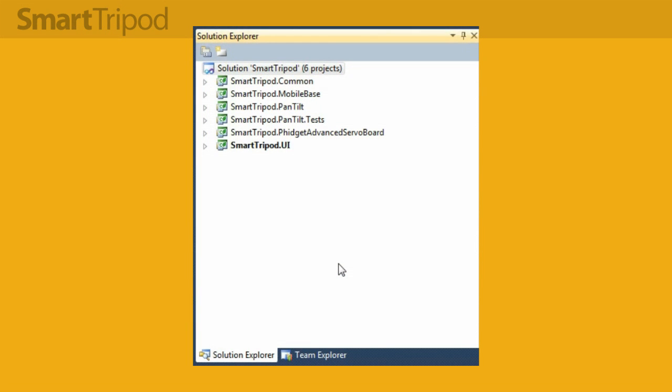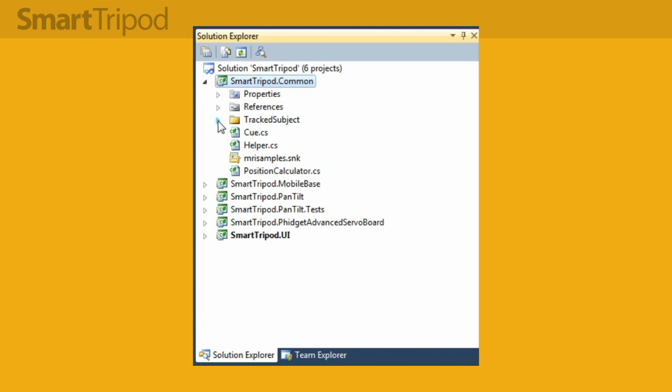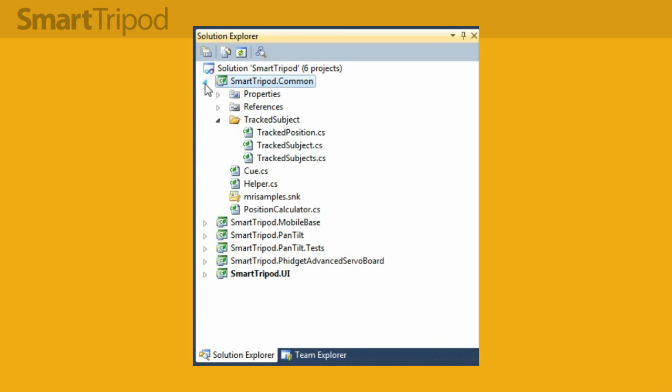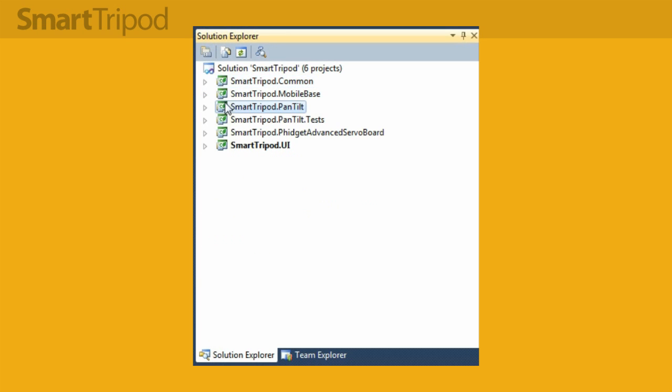I decided to break up the components into separate services and projects in Visual Studio so I could test them individually. At the top is a common library used for shared logic and data transfer types — particularly custom classes containing my calculated data about the tracked subject, which is shared by the other services. Then there's the mobile base service, which subscribes to the Kinect and is responsible for creating the tracked subject objects as well as coordinating with Eddie. This is really the heart of the system where most of the heavy lifting is done.